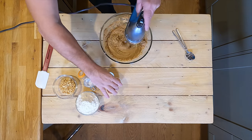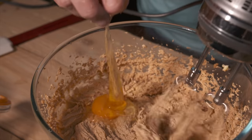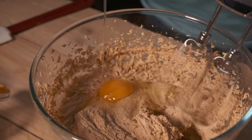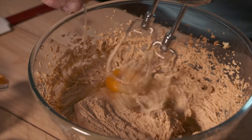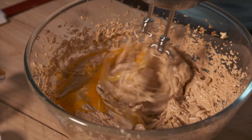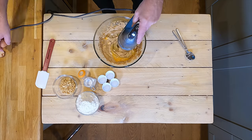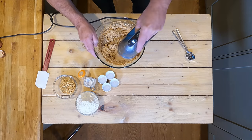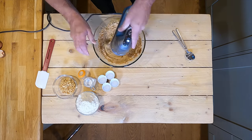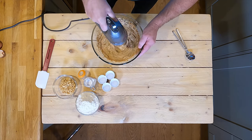Begin to add your eggs one at a time. This will just lighten the mix. You can see the colour change straight away — much lighter colour with the egg added. The second egg goes in. The smell is incredible. I love peanut butter anyway but the smell is unbelievable.